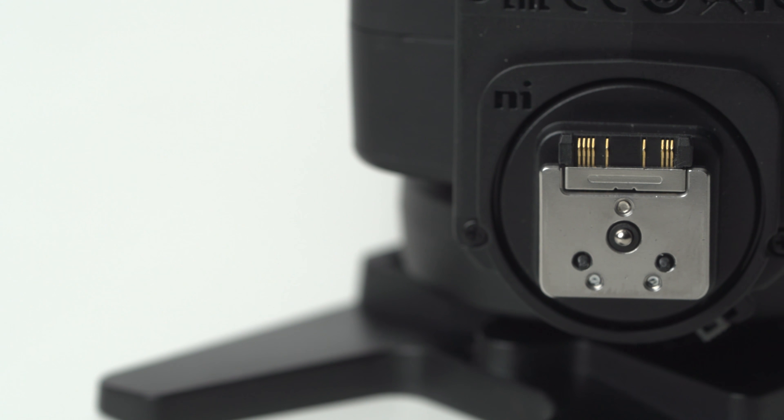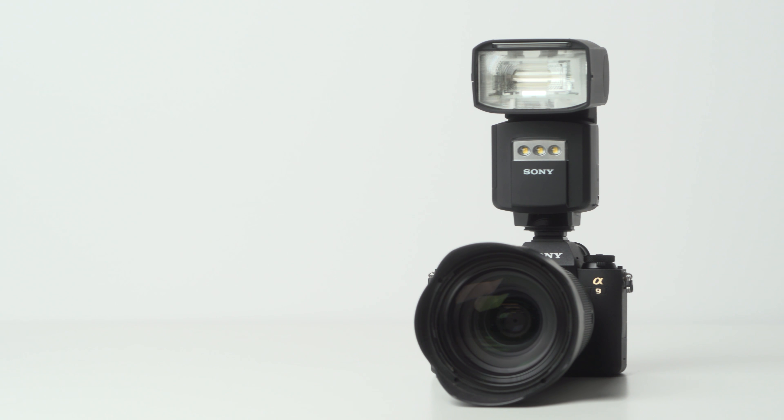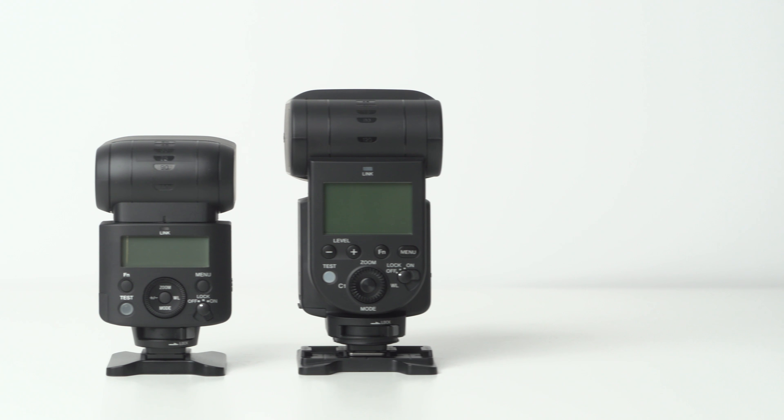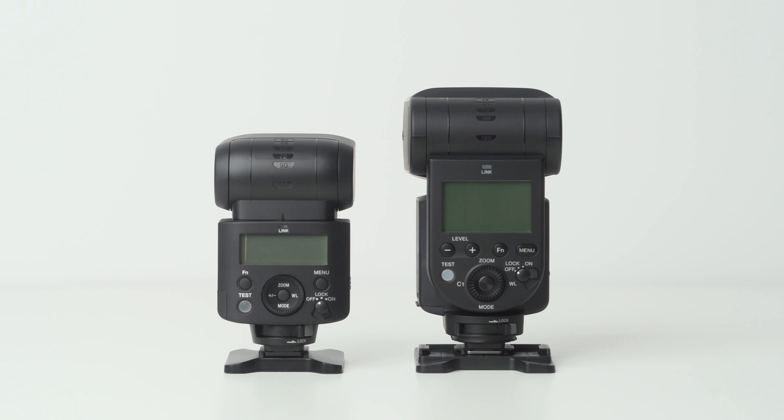This new flash works with Sony's multi-interface hot shoe, which you'll find on their latest A6000, A7, and A9 series of cameras. If you place this flash on your camera's hot shoe, it can also function as a radio commander for your other Sony flashes like the 45RM.